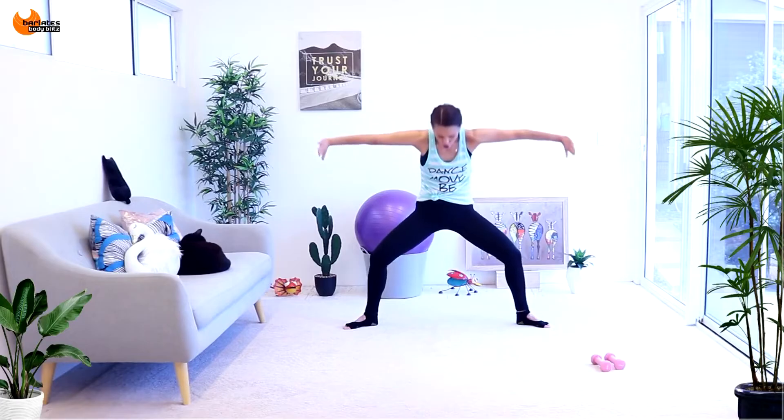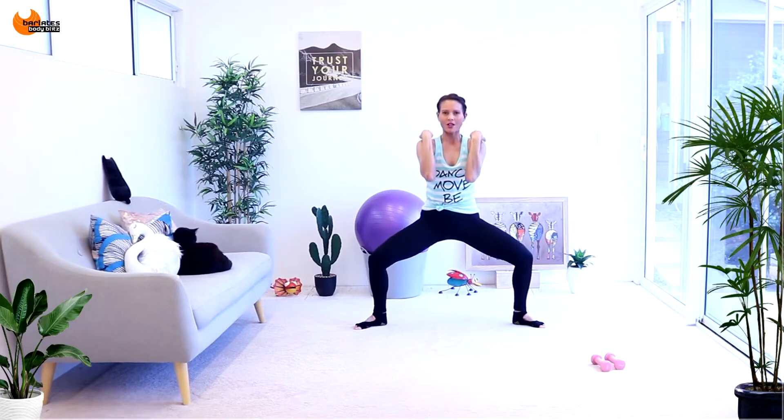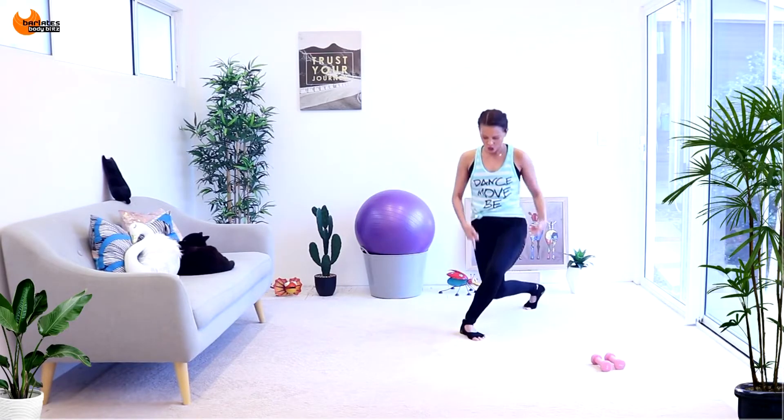Roll your shoulders forward, fingertips come towards the front and back, allowing your entire chest to open up. Push a bit lower, go out and around all the way back, and then into the center. It's a circle to the back and then into the center. Four, three, two.